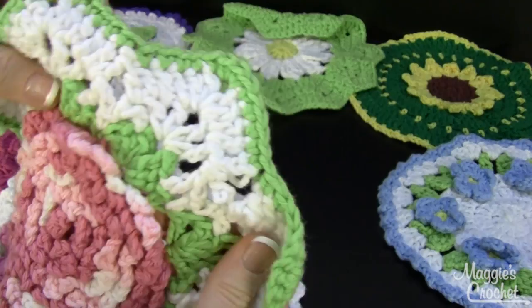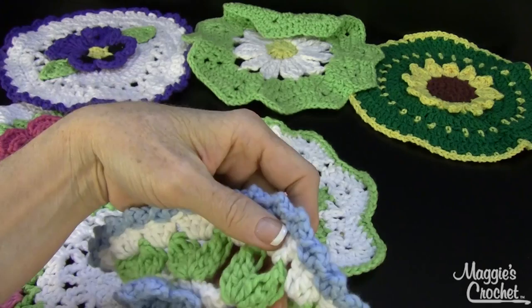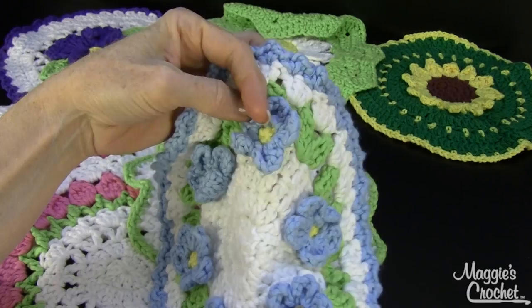Here you start with a double crochet circle — this is the forget-me-not. Then you work the green off the white for the leaf round, and then you make these little flowers separately and sew them on.